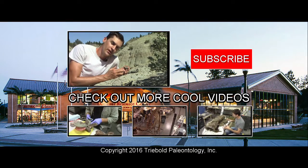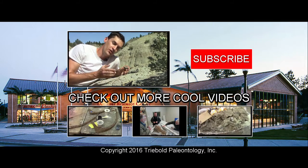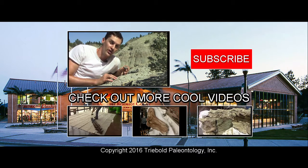Take a moment to subscribe to the channel and share the video. And if you want to see our new discoveries, come to the Dinosaur Resource Center in Woodland Park, Colorado.